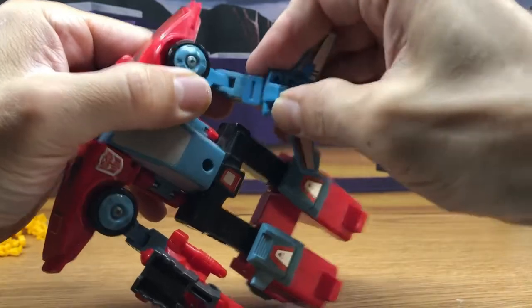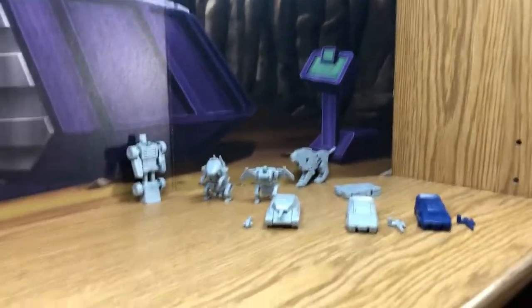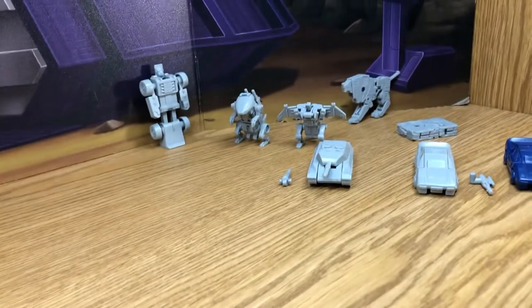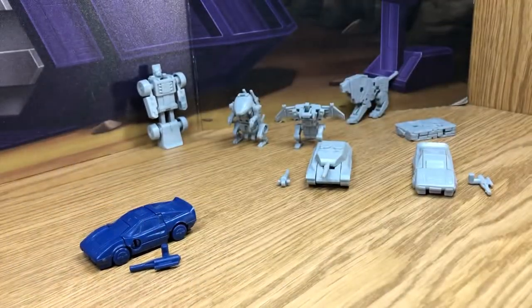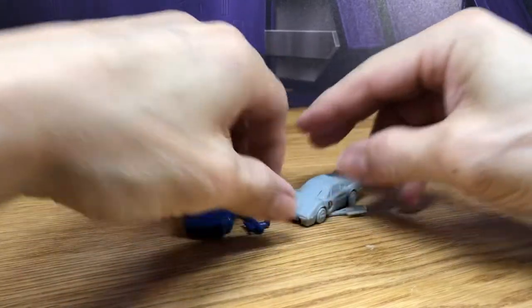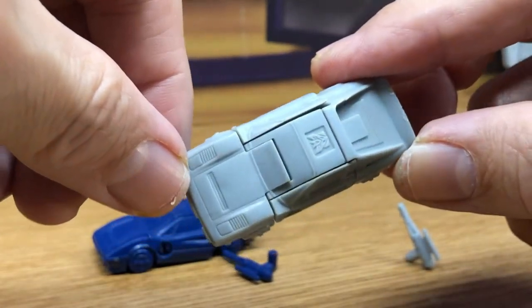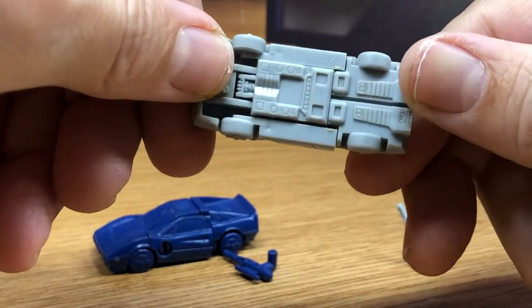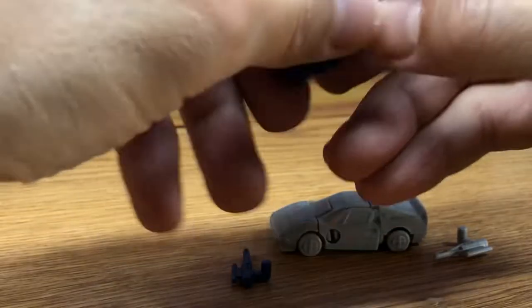Continuing on with the rest of these little figures. Here are some other ones I just want to go over. Here is a blue version of Wild Rider, and I have a gray one too. Just getting a good look, appreciating how nicely sculpted these are - even the Decepticon symbol is really nice. I'll do a transformation of this, kind of just like the original G1.